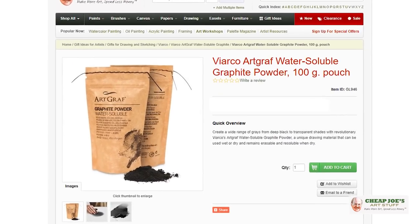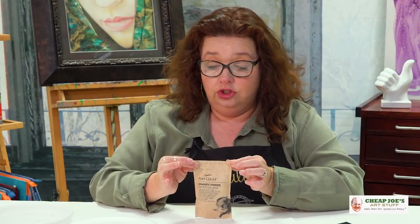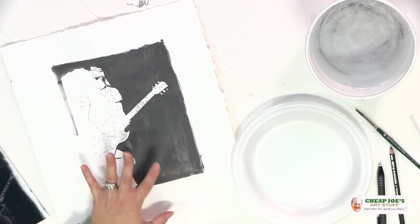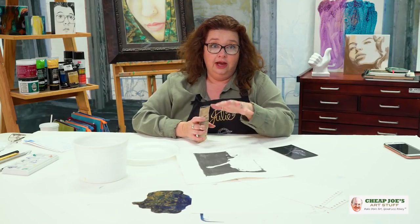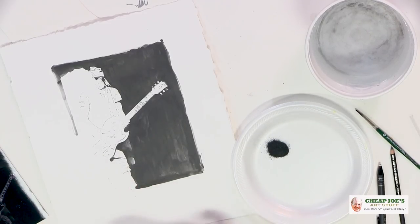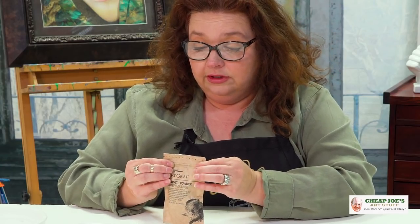It comes in a cute little pouch — it kind of feels like hot cocoa in there. It is stitched shut for security when you first get it, so it's like a little teeny ziplock bag. I want to show you how amazing this is. I've already started a demo here, but I don't think you can really understand how great this is until you see it happening live, so I'm going to put a little bit of it down.